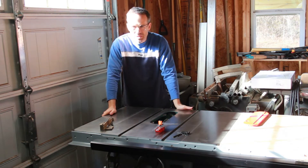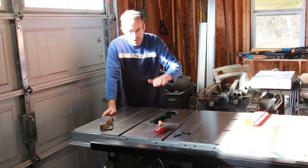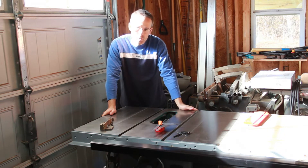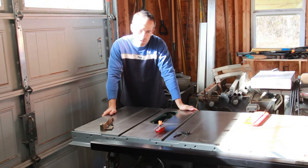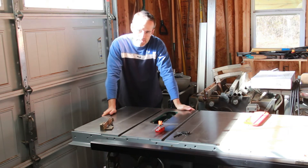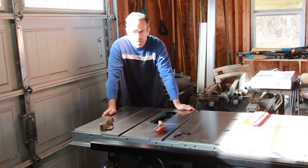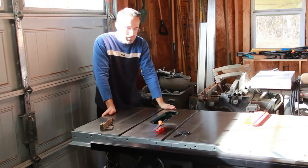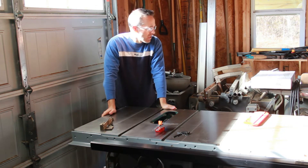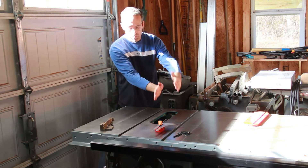If you've got a vintage table saw, one of the big questions is what do you do for a splitter? These old vintage machines do not have riving knives — something that raises and lowers with the blade. They do, though, many times have splitters or guards that came with them originally, although by the time they ended up in your hands, 50, 60, 70 years later from school shops, machine shops, and cabinet shops, those guards are long gone.